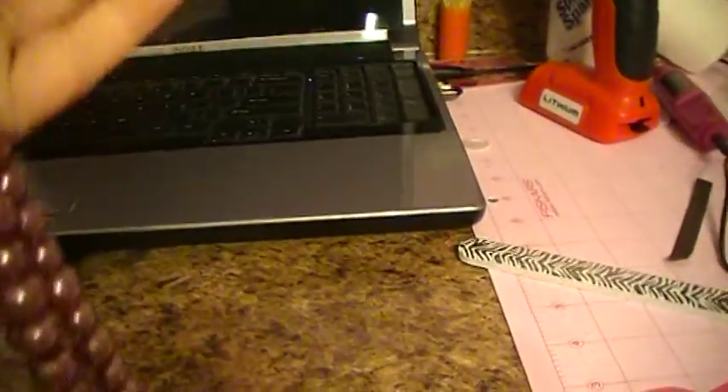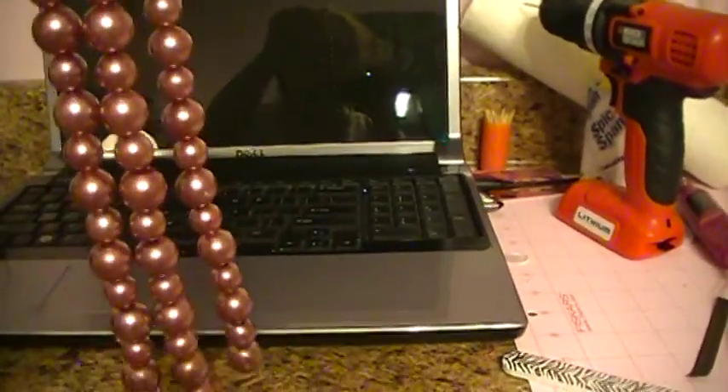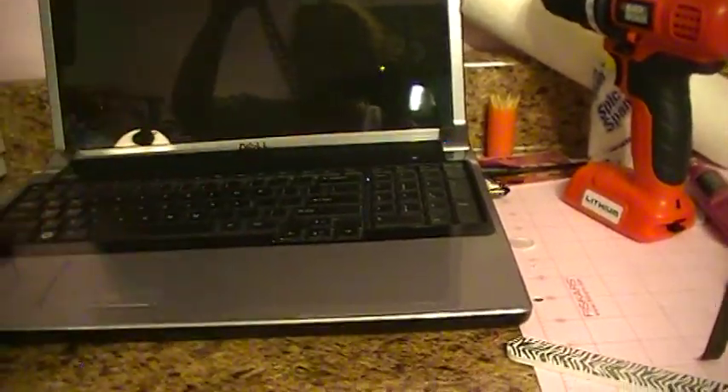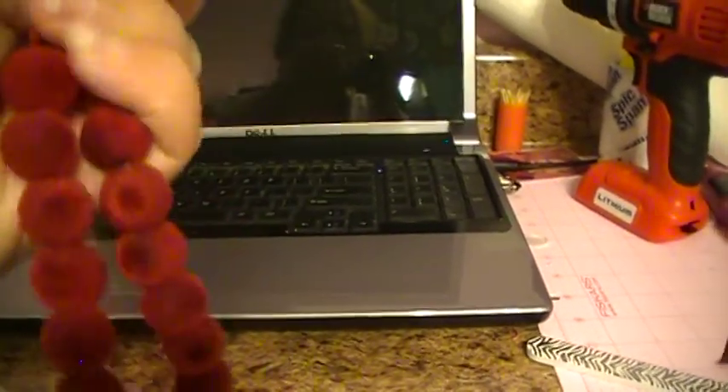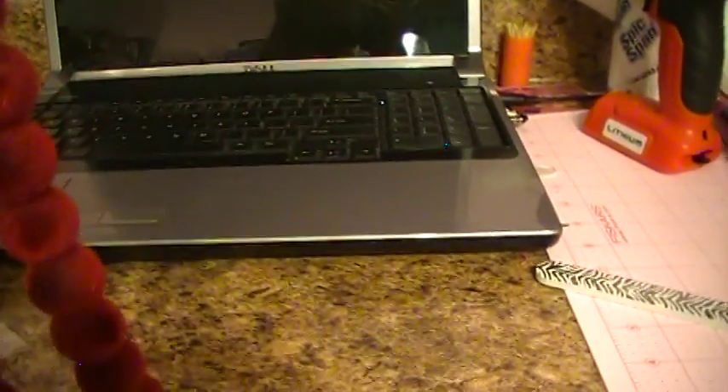And then I bought a bunch of glass beads because they were just too good to pass up — glass beads are expensive. They were a dollar. This one is a triple strand. And then this one is a velvet one — I thought I could use it for making Christmas charms, put some bead caps on there.